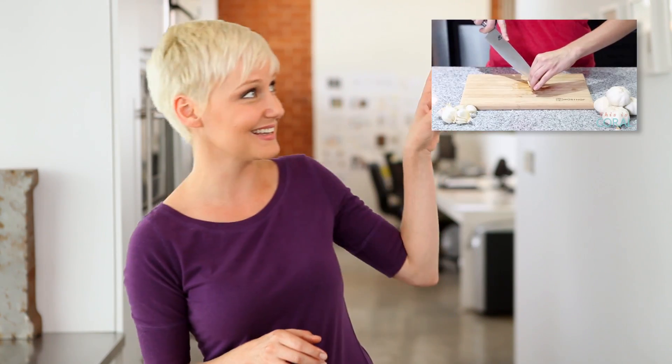Thank you so much for watching. If you'd like to see more great garlic tips, including a way to salvage your sprouted garlic, click this thumbnail here. I'll be back in a few weeks with more tips, tricks, and shortcuts here on Kin Community.